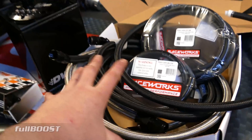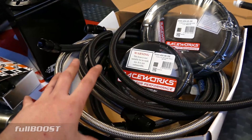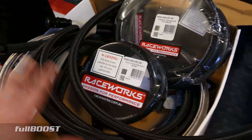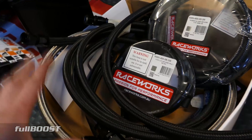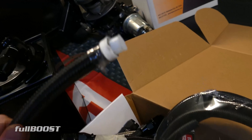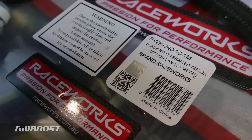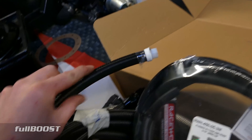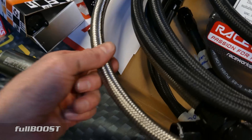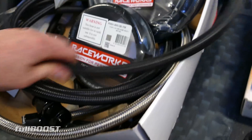The second thing is transporting the fuel from here to the engine bay, and that's where you need your hoses. You can just run normal rubber hose, however it must be rated for EFI. And if you're running ethanol, it has to be rated for ethanol as well. What I've gone for here is Teflon — a Teflon liner around a nylon braid.